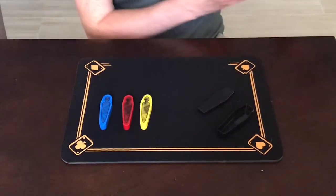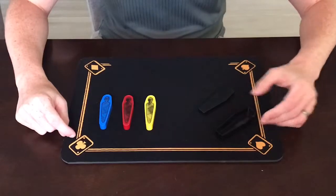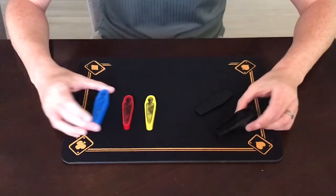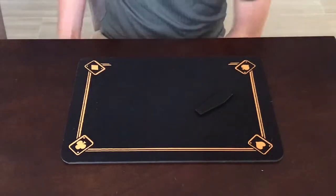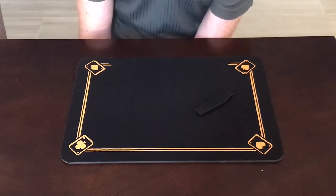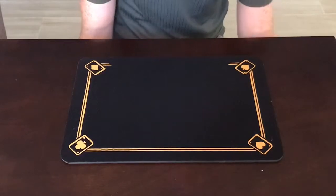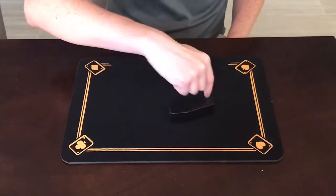If there was somebody here, I would turn my back or go in a different room and have somebody pick out one of these three mummies, put it inside the sarcophagus, put the lid on, and then hide the other two so I can't see them. Since there's not somebody here, I'm gonna do this randomly under the table because I don't want to know which mummy I'm putting inside. I'll take the three, take the box, mix them up under the table — I really am mixing them up, this really is random. I'll grab one, put it inside, grab the lid, put that on top, hide the other two under the table, and bring the box forward just like that. There really is no way to see inside.